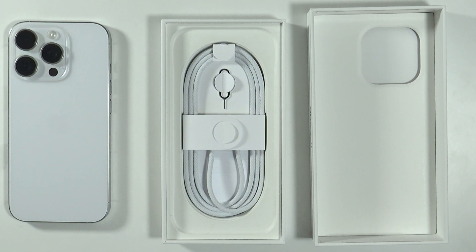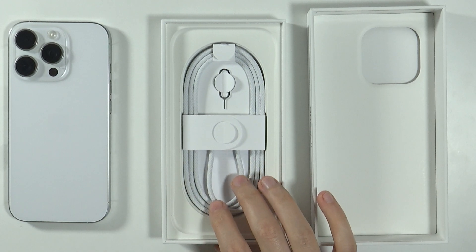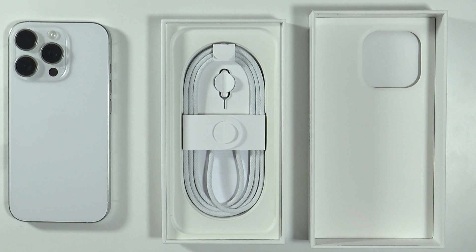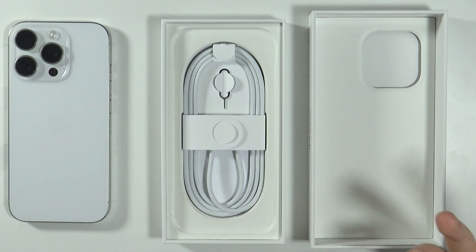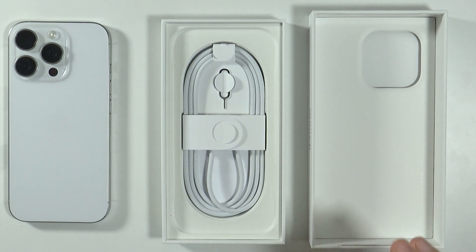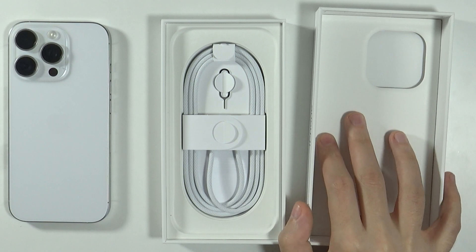If you don't have any charger at all, you can use a computer like a PC or laptop. Of course, the charging speed will not be great, so you need to buy a charger adapter — most chargers should work, or you can purchase the charger made by Apple from the Apple website.